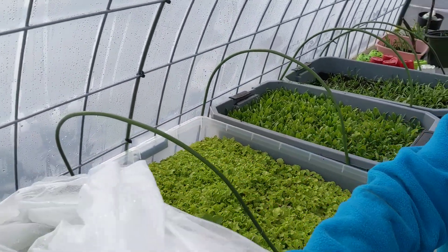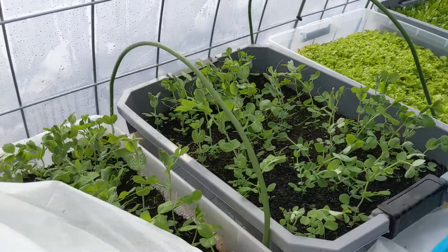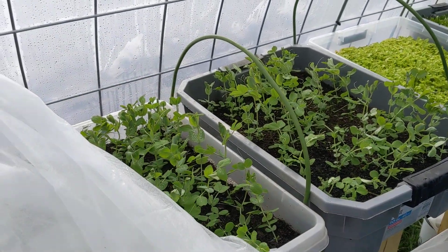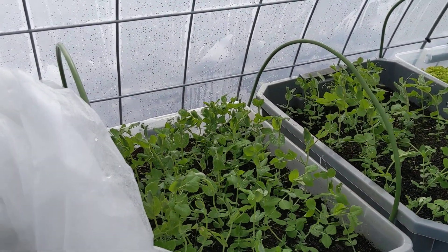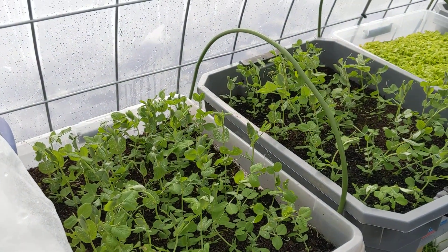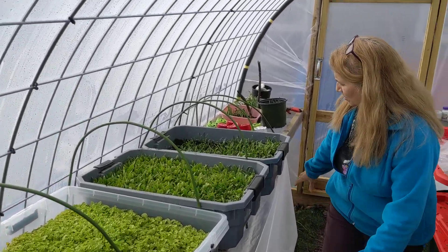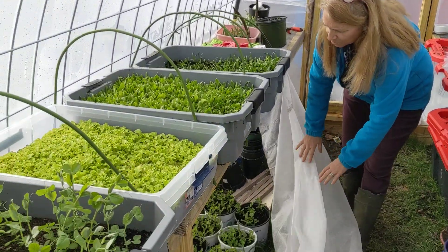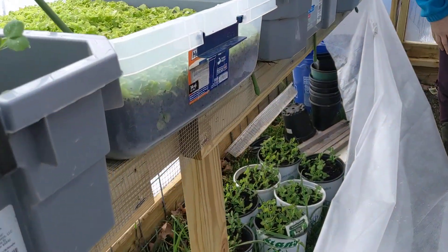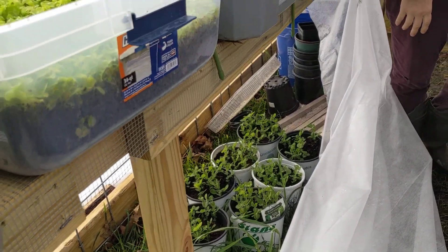You can see that my snow peas are doing fantastic. These are dwarf snow peas, so they're really not going to get more than a foot tall. This is an idyllic place for them to grow. You can see we've got some snow peas on the bottom as well, so they're doing really well.